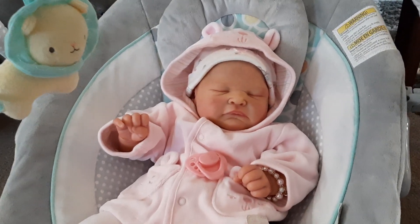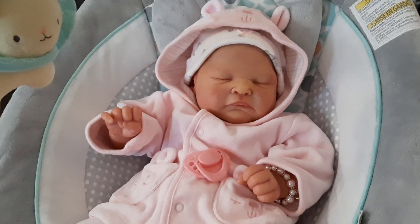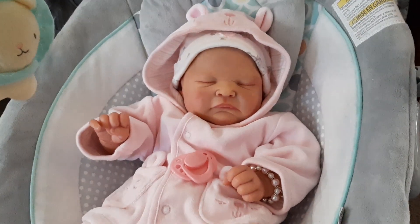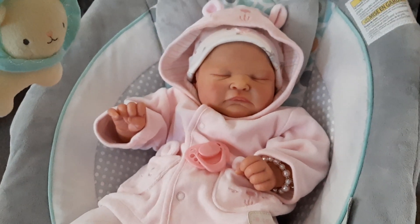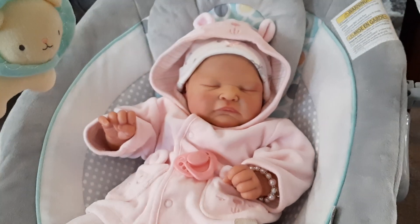I just wanted to share this with you today. It's only a short video showing you what my Ramsay looks like dressed in this cute little outfit that I got. I picked it up at the doll show — a lovely lady said I could pick it up there when she was traveling up to the IFDC doll show, so that was really cool.